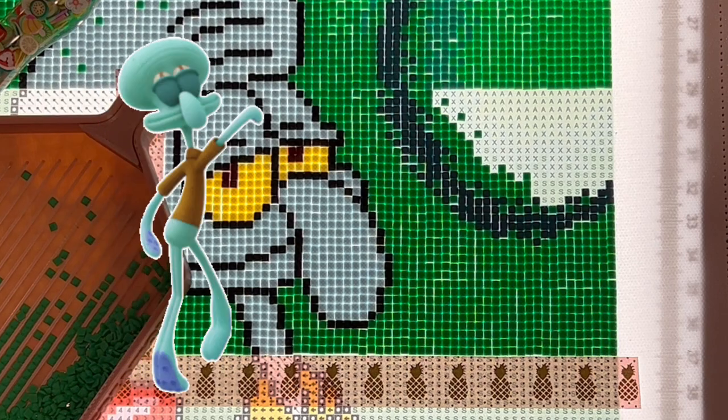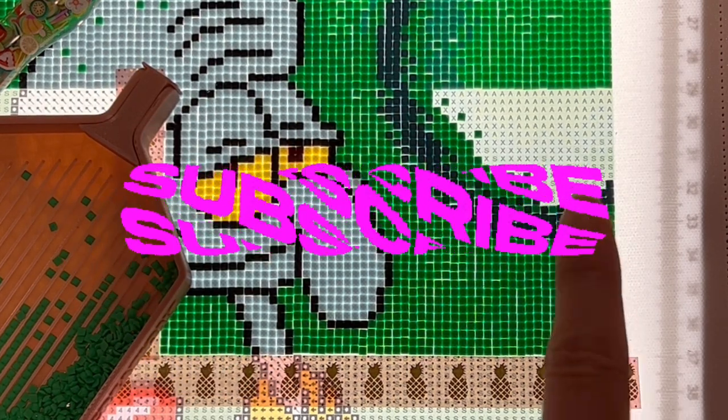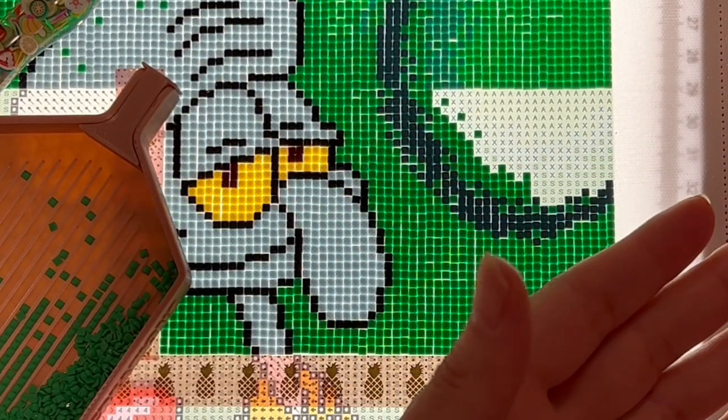If you liked this video, please give me a thumbs up on the way out. If you want to see more from me, go ahead and hit that subscribe button and join the family here at Campus Crafts. You guys have a wonderful day — take care and keep diamond painting!